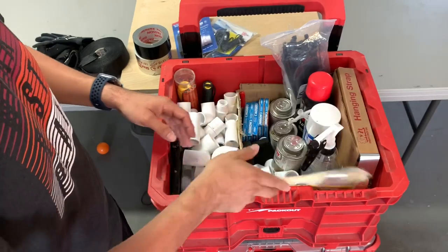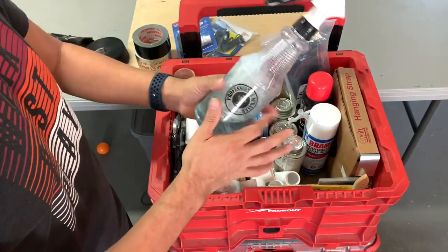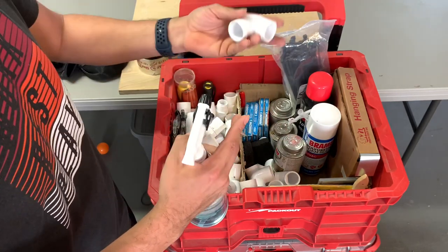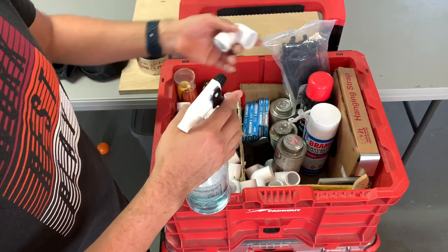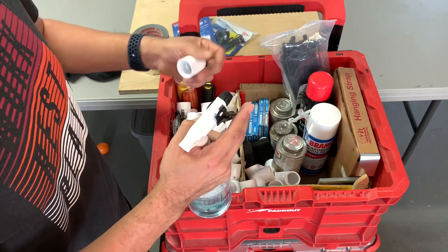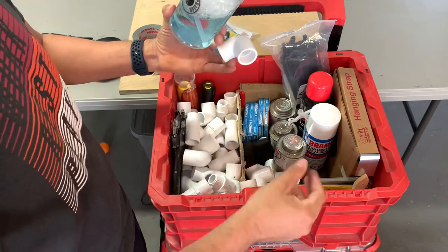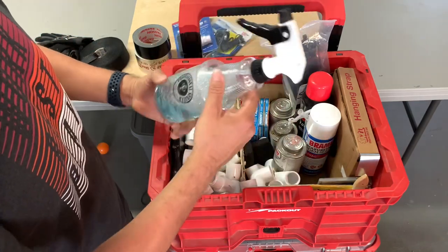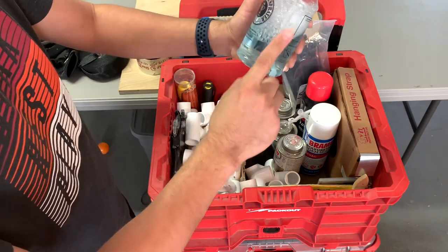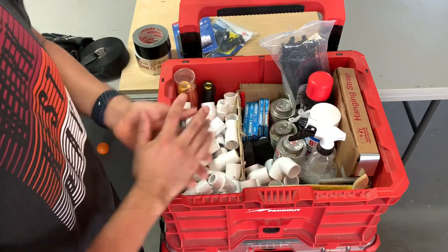I have paint brushes and this right here is soapy water, which I use for the drains whenever I need to put the Armaflex on or snake some Armaflex through the drain lines. They can get stuck, and if you don't have soapy water to allow it to slide easier it ends up tearing a lot. Using soapy water is a really quick and easy way to get your Armaflex all the way through your drain lines without any problems.